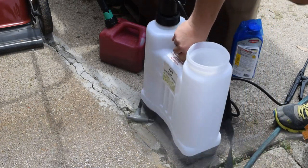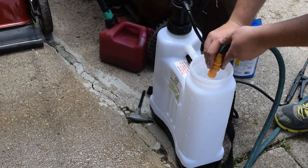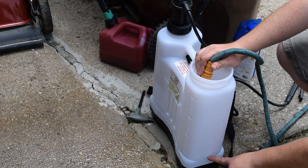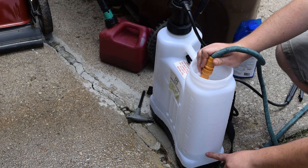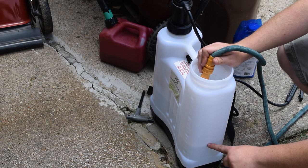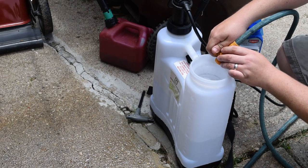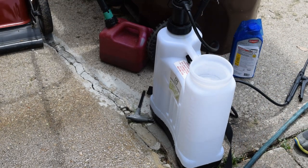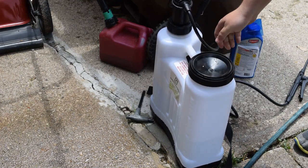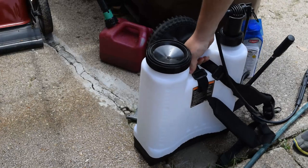Now what's left to do is fill this up to two gallons. My driveway is not flat, it's not perfect, but two gallons for me is right here — slowly coming up to that mark right there. It could be a little off; does not have to be perfect. Then it does say to put your lid on and agitate — so shake it up. And there you go.